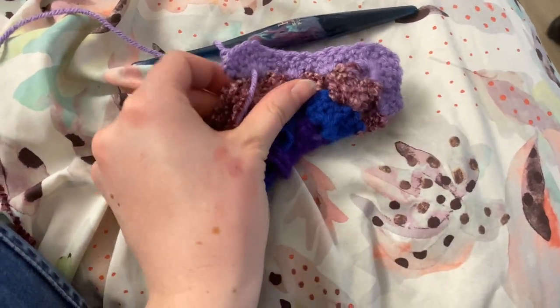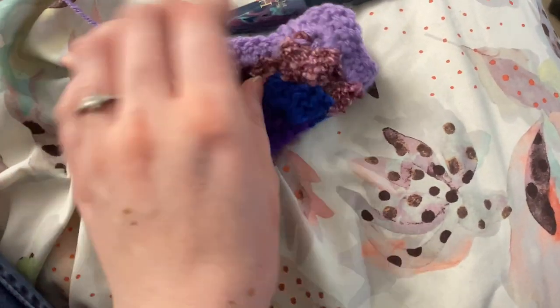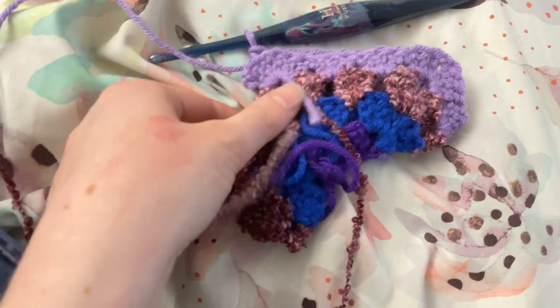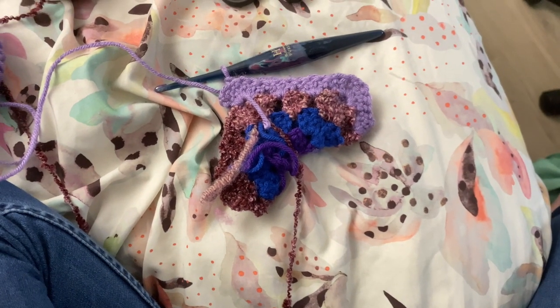And because this is gonna be folding over — it'll make a little thing like this — this will be the sleeve, this is the body. It'll look better once it's bigger.